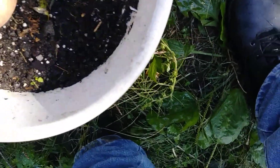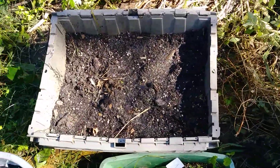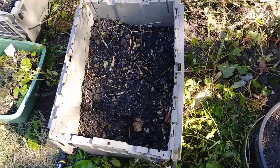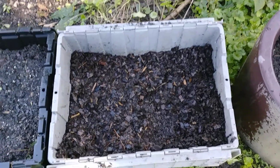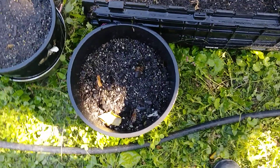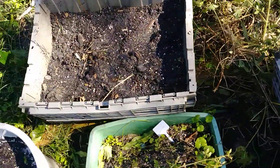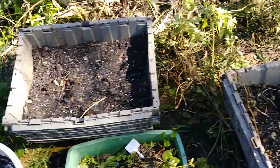This right here is some spinach — I put them in yesterday so they haven't come up yet. I want to show you these little containers with holes in the bottom, about an inch from the side. This one is collard greens, this is spinach, this right here is probably kale, mustard greens are here, and we got some more spinach and kale.